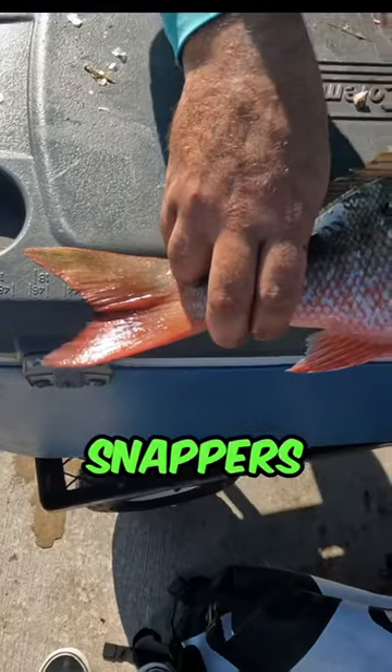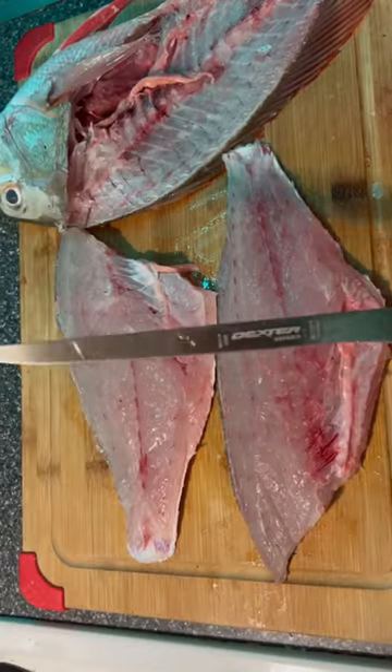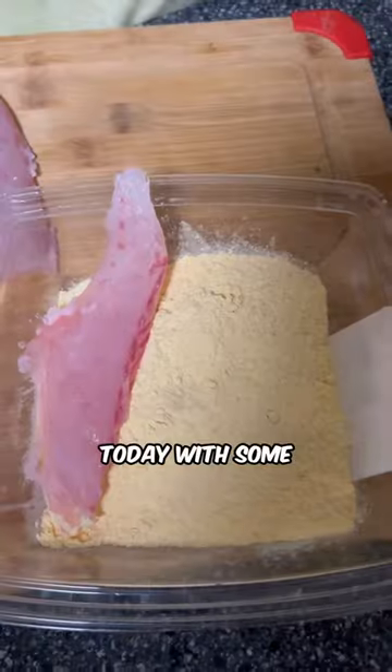The size limit for mud snappers is 18 inches. This one is 18 and a quarter, so he'll eat. We'll fillet him — keeping it very simple today with some Soterians fish fry.